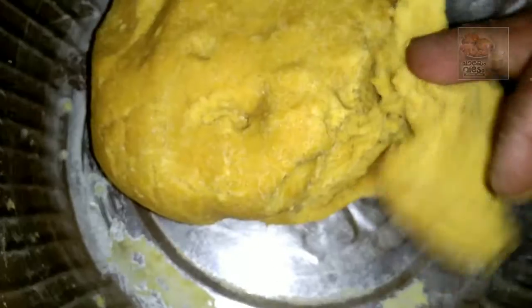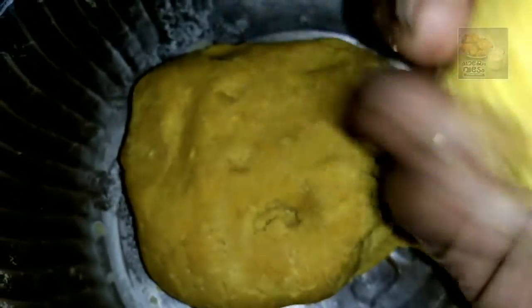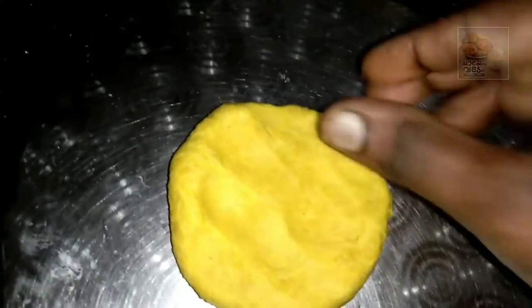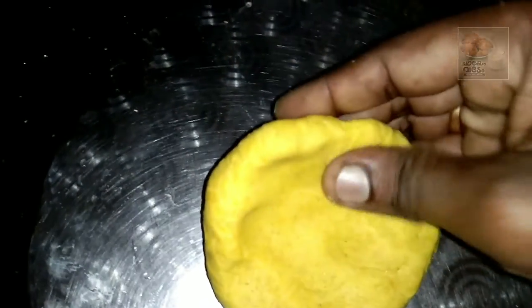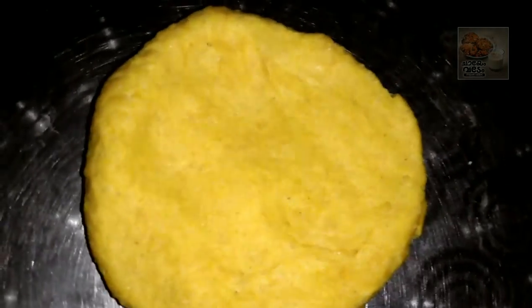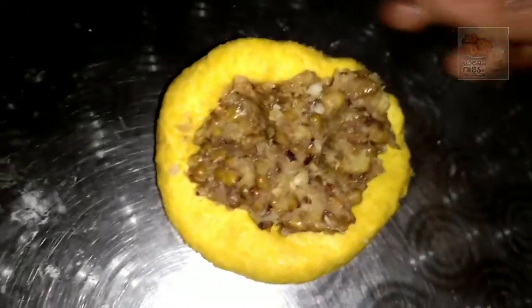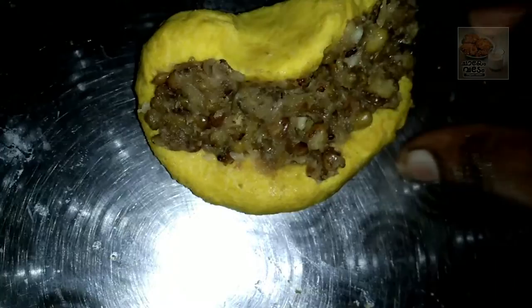Let's mix it in a small bit. Now mix it in small bits. First, I will make the filling in a small bowl. While filling, we will make the filling in a bowl — one portion of filling at a time.